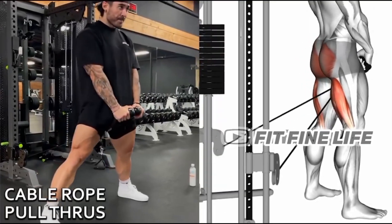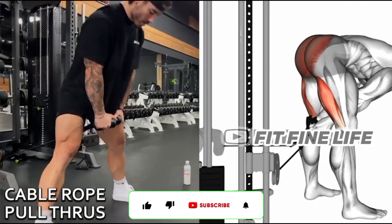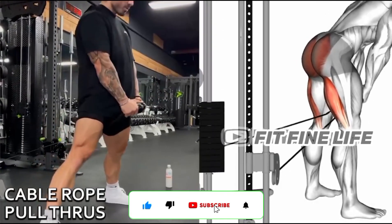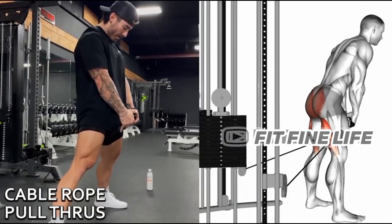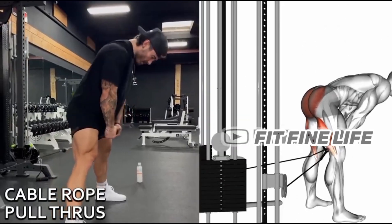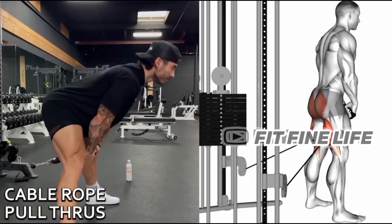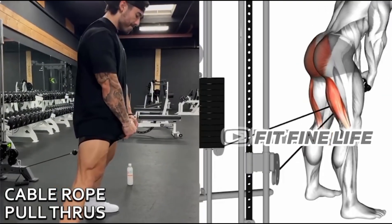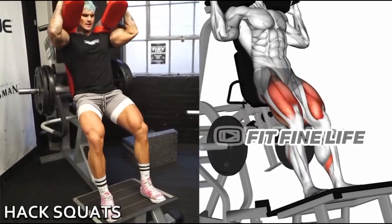9th Exercise: Double Rope Pull Cross. 10th Exercise: Leg Squat.